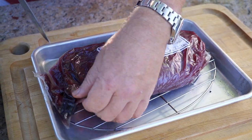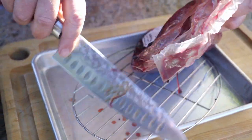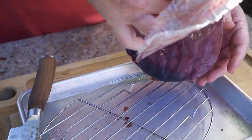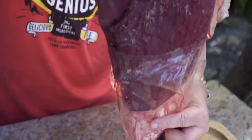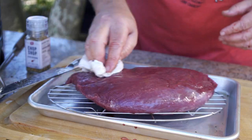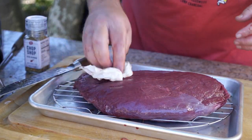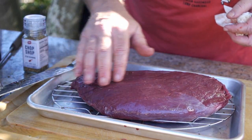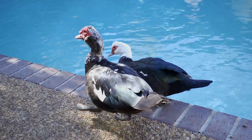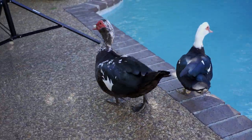Now let's go ahead and cut this open and see what we've got here. What I've been reading is that it's supposed to be very similar to filet mignon. It looks very familiar — a lot like filet mignon. It smells like beef, it looks beautiful. There's no marbling. A lot of poultry like duck has a lot of fat, but this is a little bit different — I don't see any marbling in this whatsoever.